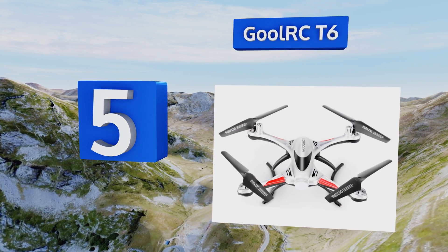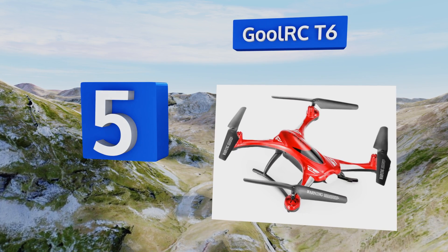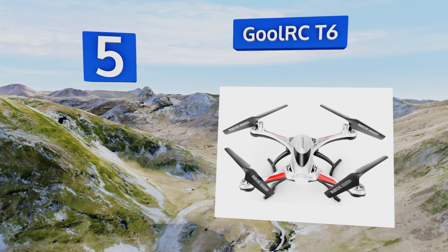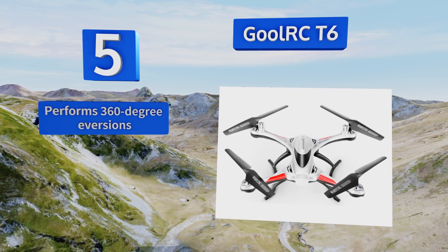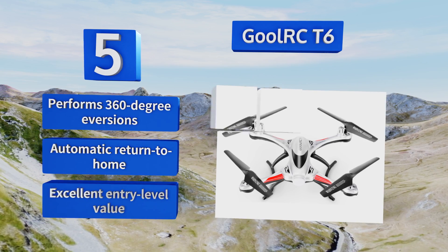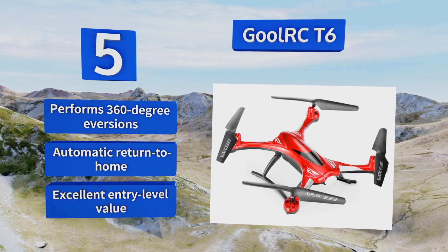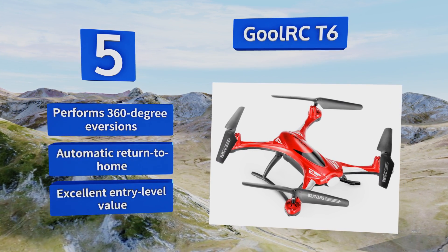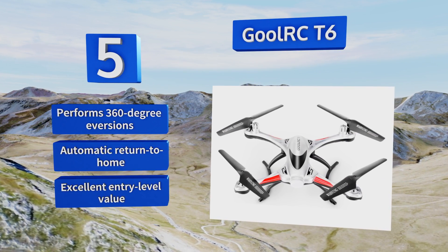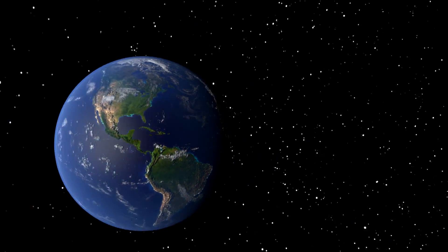Coming in at number five, into each life a little rain must fall, and the Ghoul RC T6 can handle that, or maybe even an accidental dunking in shallow waters, but its gyroscopic stabilization system and other sensitive components may get water-locked if it stays underwater too long. It can perform 360-degree eversions and return to home automatically. It's an excellent entry-level value.